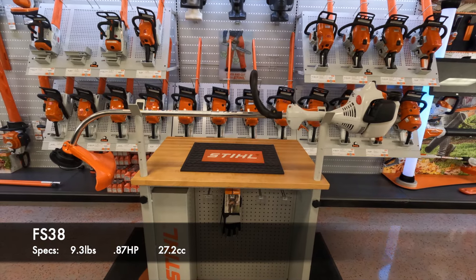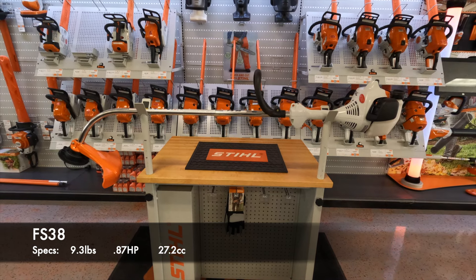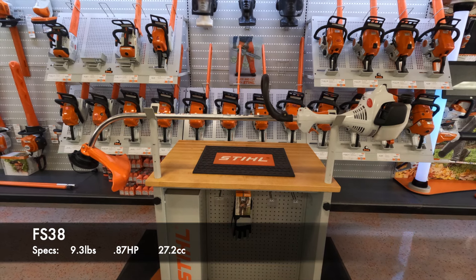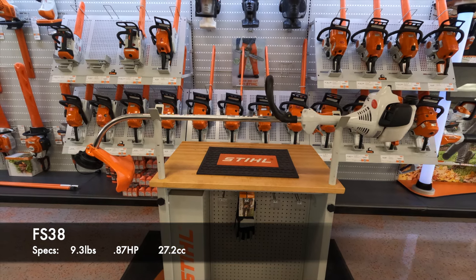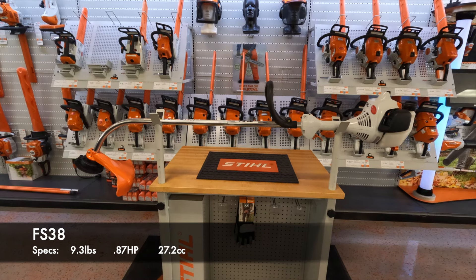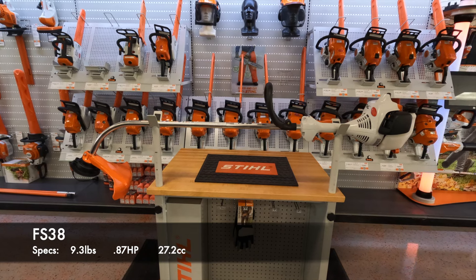Hey everybody, Caleb here with Steve Meyer's Service today to go over the Stihl FS38 Curve Shaft Trimmer. The FS38 is Stihl's first trimmer in their lineup and this is their affordable model. You're going to see it have good performance and good power, not a lot of bells and whistles to it.